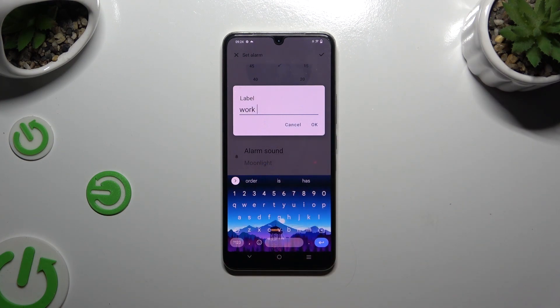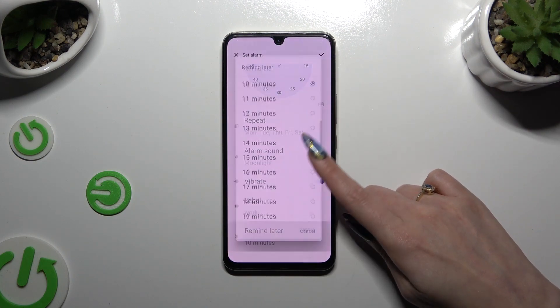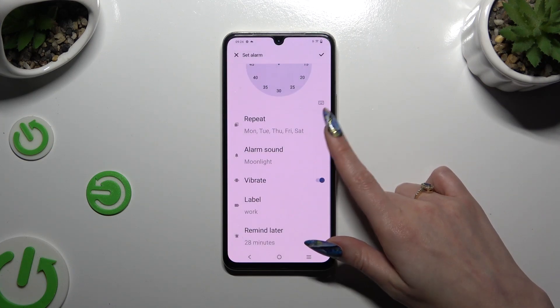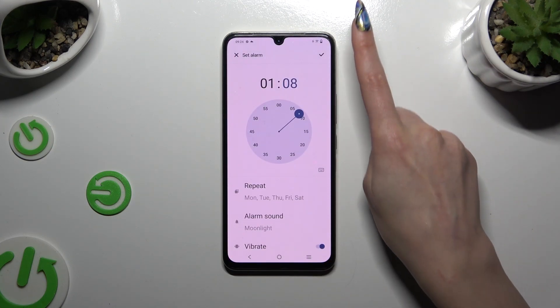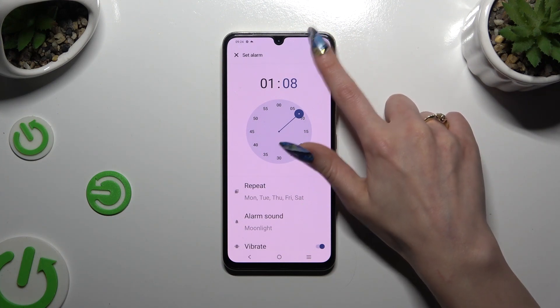To save the name, hit OK. Then tap on Remind Later and pick the perfect option by hitting it. And last but not least, to save your alarm, use the check mark at the top right corner.